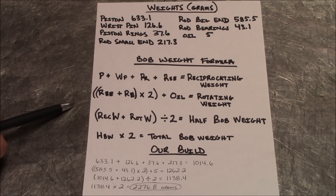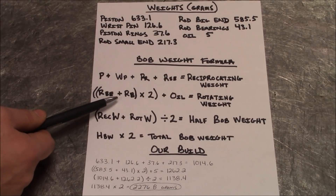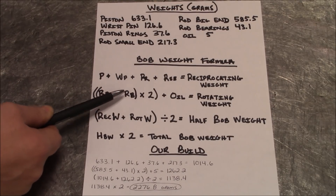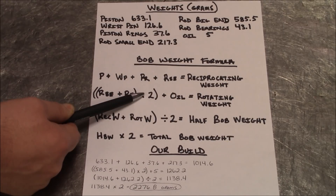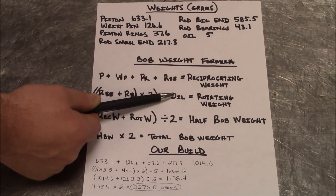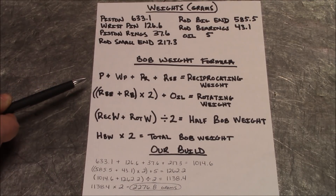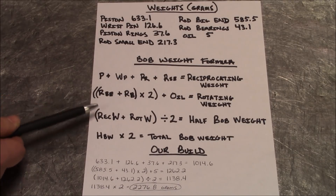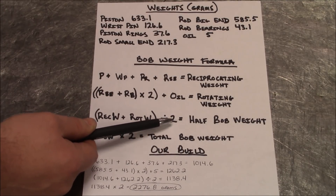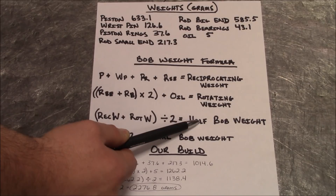Now we figure the rotating weight. That formula is: big end of the rod plus the rod bearing — add those two numbers together, multiply that answer by 2, then add in our 5 grams for the oil constant. That gives us our rotating weight. After we have the reciprocating and the rotating weight, we take those two numbers, add them together, divide by 2, and that equals our half bob weight.